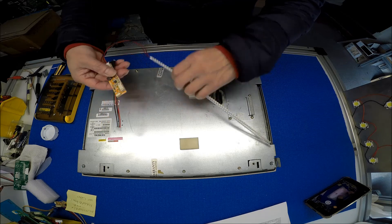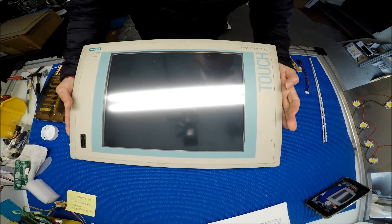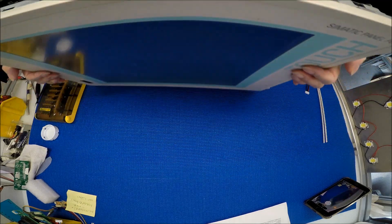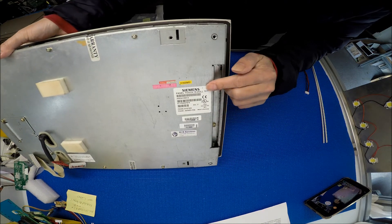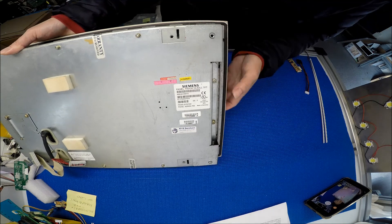Let's set aside the LED kit for a second. Take a look at this — what you call is a Siemens panel PC. The model number is A5E00159514.